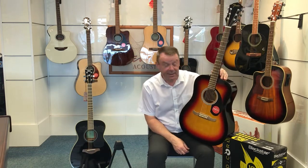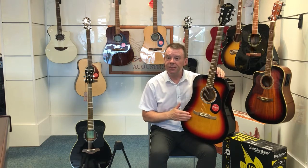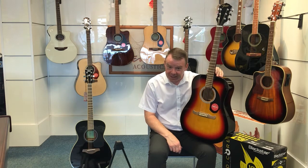So there we go with a few of the technical details and specifications of this Fender FA125 Dreadnought acoustic guitar. Thanks very much for watching, have a great day.